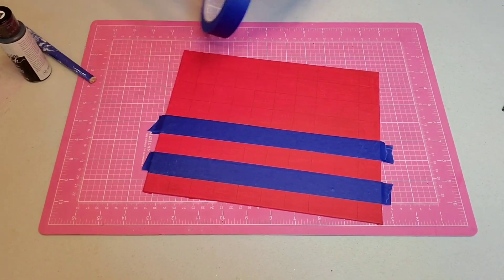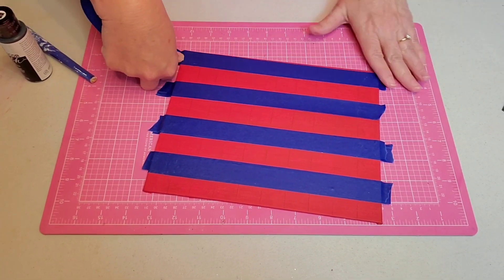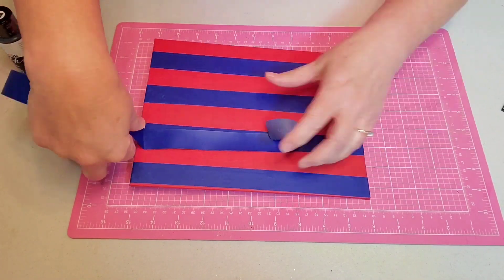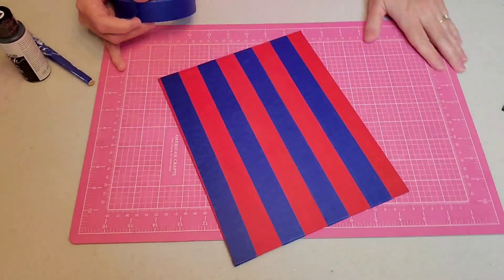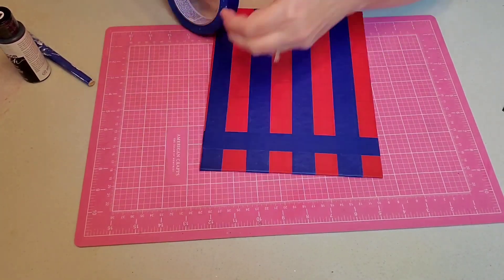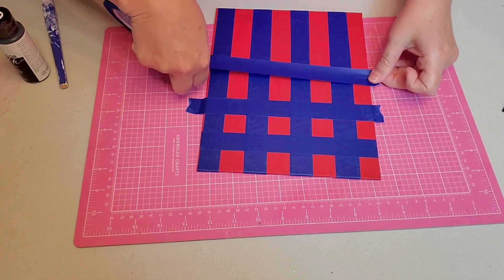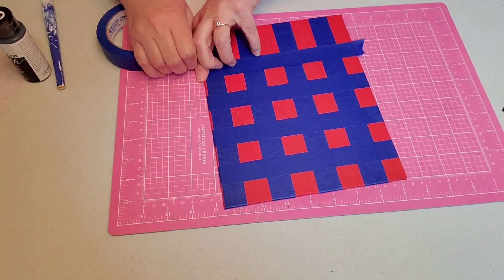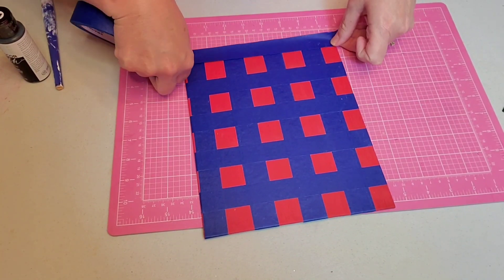It won't take very long. If you notice, I've turned it now horizontal and I'm doing every other stripe in the blue painter's tape. And now I'm going to turn it the opposite way and do more strips of blue painter's tape, giving it a checkerboard effect. This really didn't take very long. I'm careful to burnish it down because I don't want too much bleeding through.